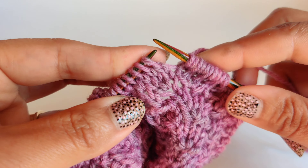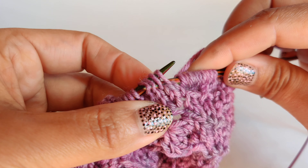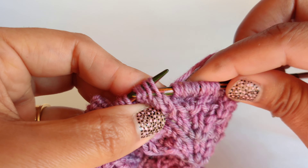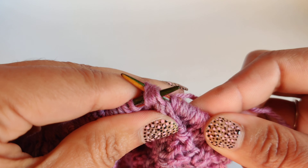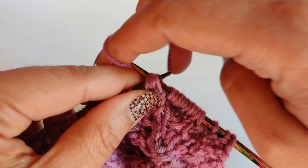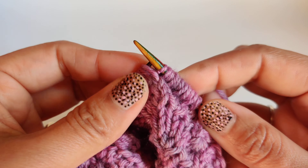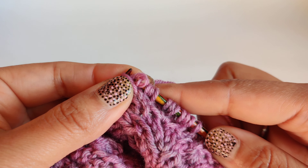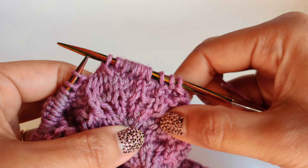It's pretty easy — you just insert your needle through all four stitches as if to purl, and then flip your needle towards the back side, then knit all four together and release. That's it.